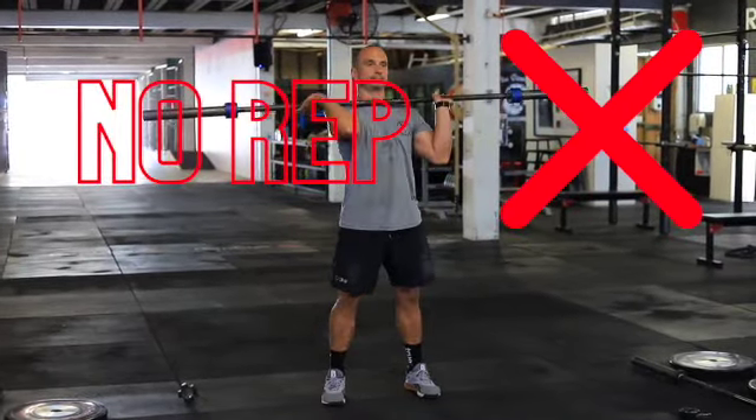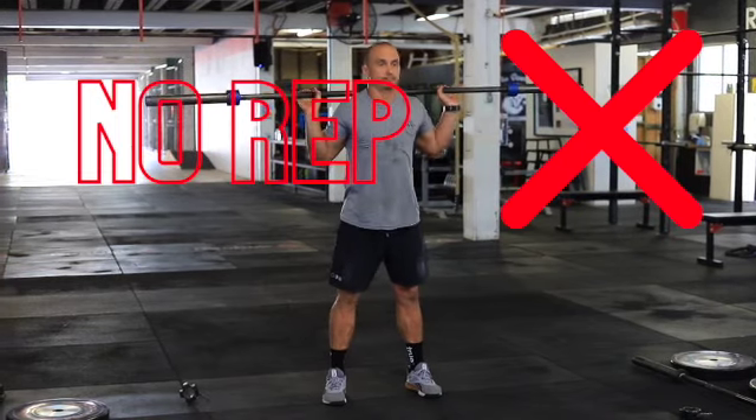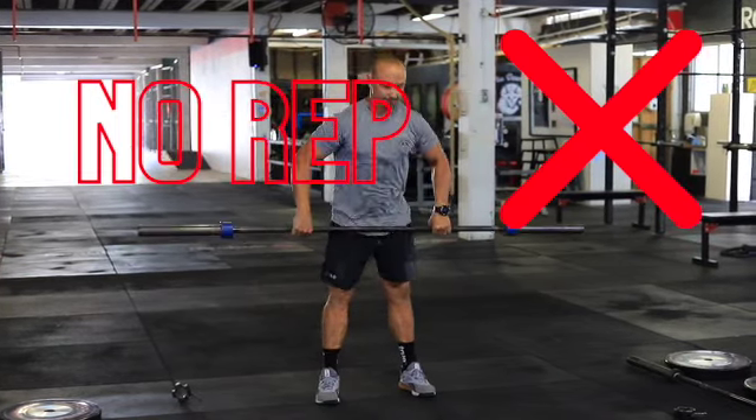Now these might seem like a bit of a laugh, but they're things we often see in the gym and have seen before — and they're definitely big no-no's.